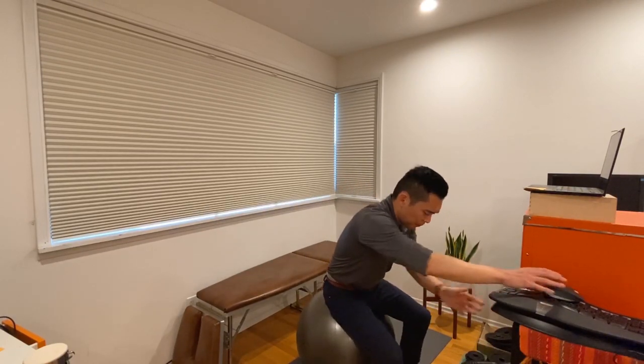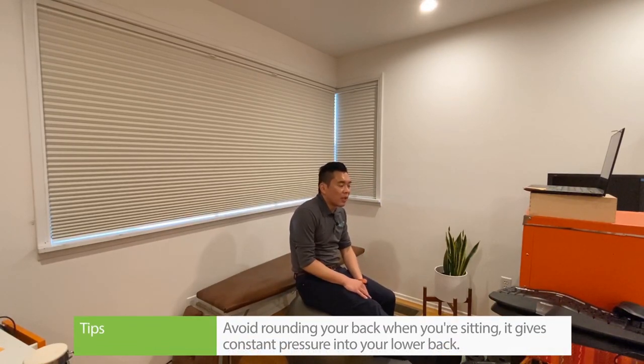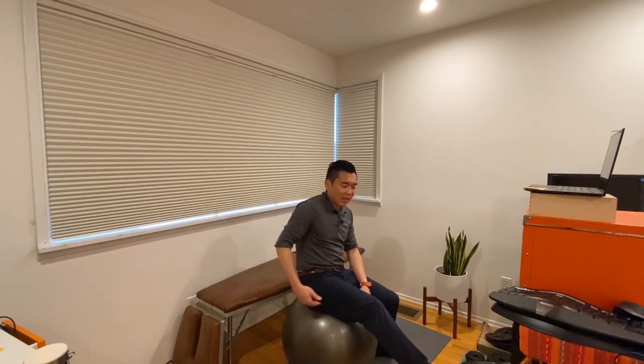If you find yourself sitting on a sofa or a bed, those are the two things I really tell patients to avoid. When you're sitting in bed or on a long couch, you end up rounding your back while putting your legs out. For my patients, you may recognize this as a slump test position. Sitting this way constantly puts pressure onto your disc and onto the sciatic nerve.